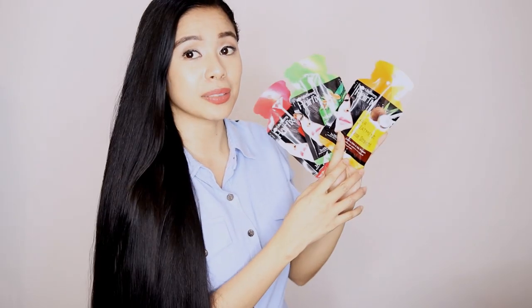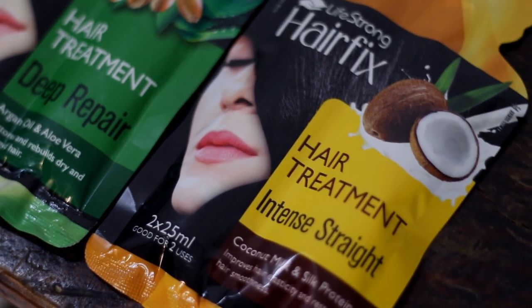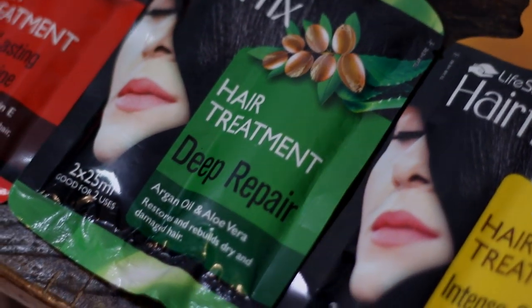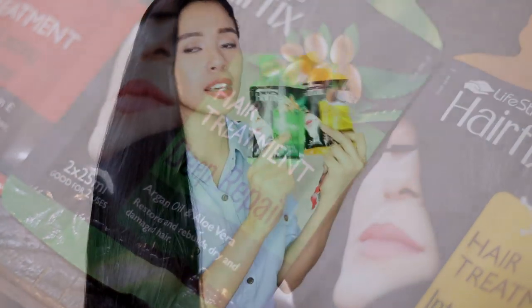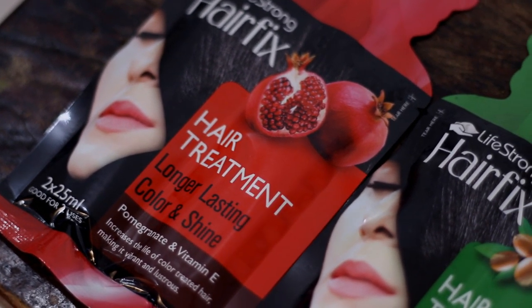They also sent me their hair treatments. And if you are a long-time subscriber, you have probably seen the video that my sister and I did trying out the HairFix Treatment. That is the Intense Straight Coconut Milk and Silk Protein. And we also tried the Deep Repair Argan Oil and Aloe Vera. I can say that these two are definitely my favorite because they really do a great job in hydrating and conditioning your hair, and they are very affordable. Now, this other hair treatment is really great if your hair is colored and dyed, because it increases the life of color-treated hair, making it vibrant and lustrous.